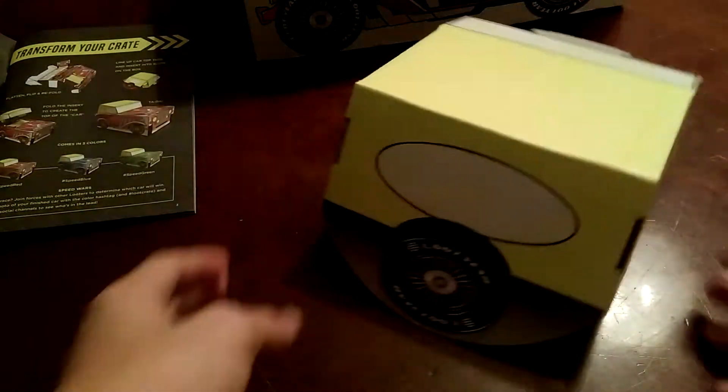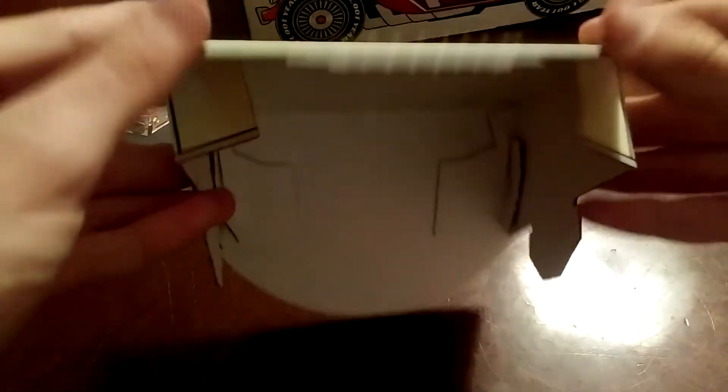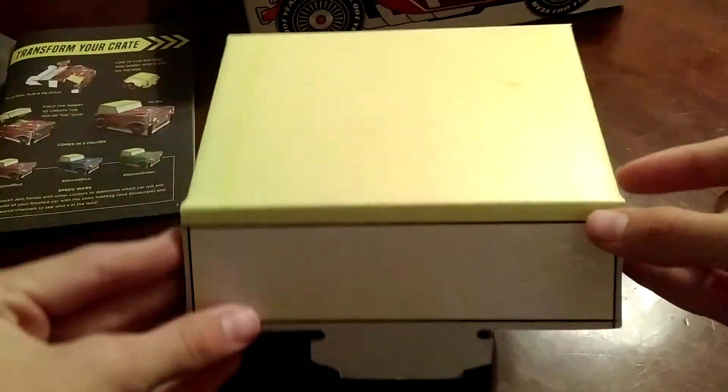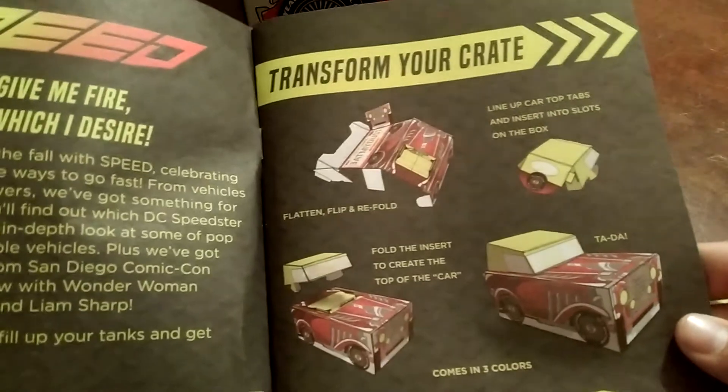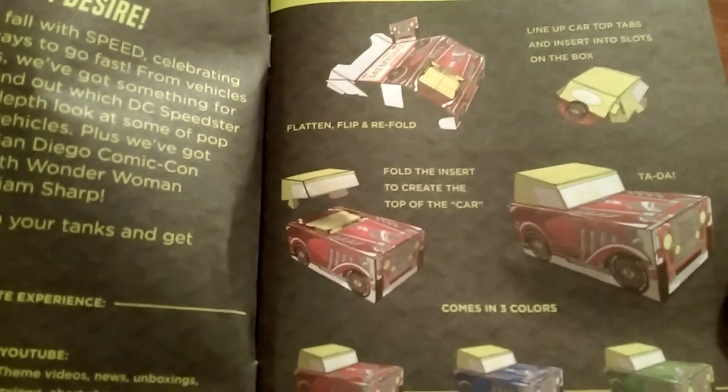Now you should have the back piece and the front piece. All we've got to do is fold this down and put it onto our car — our box. It says fold the inserts to create the top of the car, and it shows a 'tada,' so let me go ahead and try that.